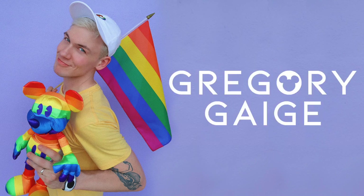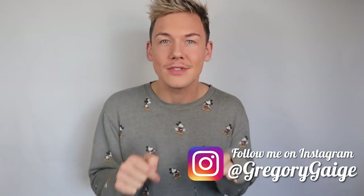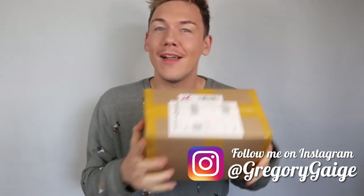Donald! Donald! Let's go with Donald. Ta-da! Hey guys, welcome back to my channel. My name is Gregory Gage and I am here to do another Donald Duck Memories review of the plush.